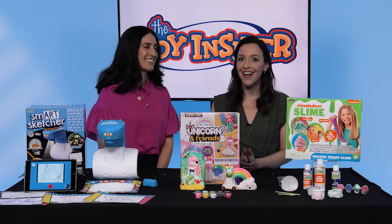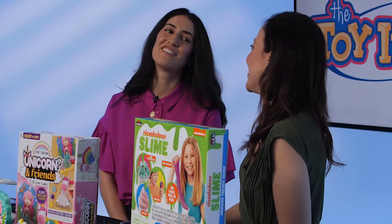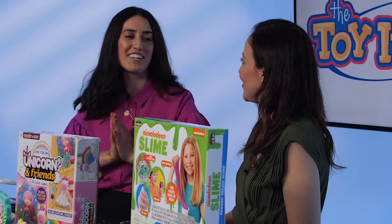Hi, I'm Suhey Palomares, Social Media Manager at Family Circle, and we're here today with Jacqui Cuco, Associate Editor at The Toy Insider, and she's brought 10 Days of Toys. Even in the summer, sometimes it rains and we all have to stay inside, but we're going to make an arts and crafts party out of it.